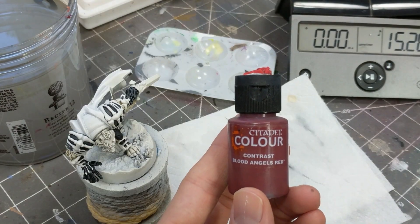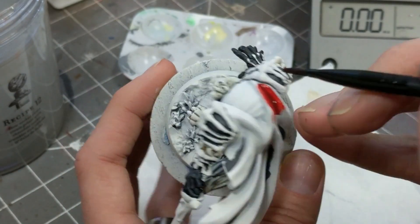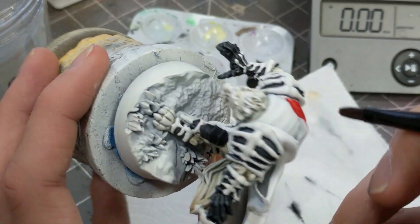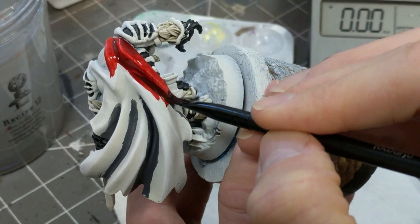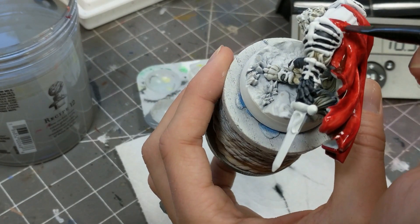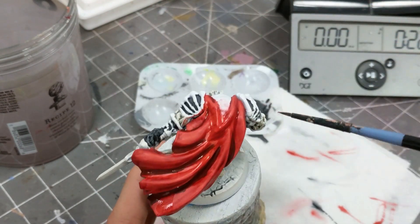Once the cloak's underpainting is dry, I head back over there with a large flat brush and apply Blood Angel's Red all over it. I also cleaned my brush a little too vigorously in the paint water and splashed all over the cloak, making it look even worse.